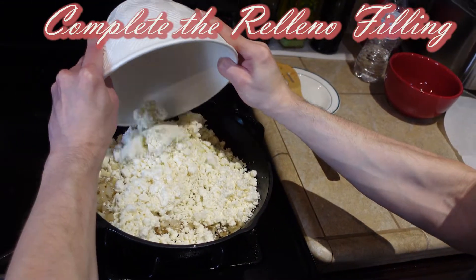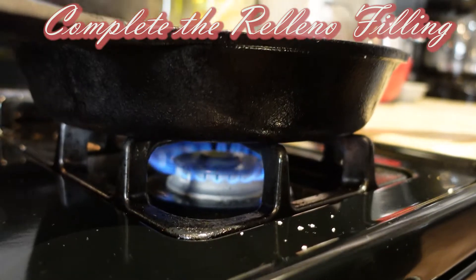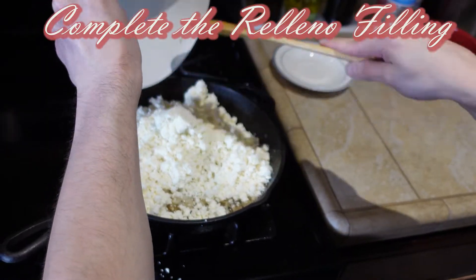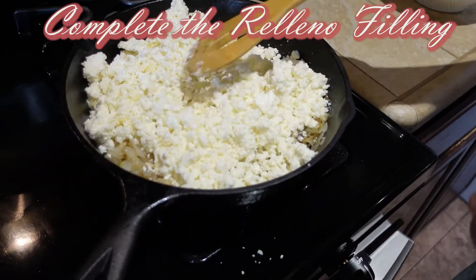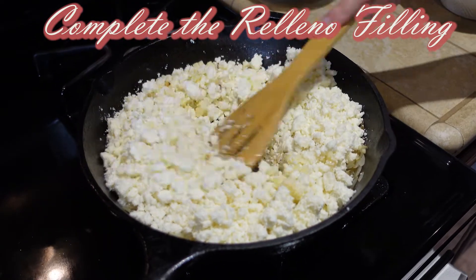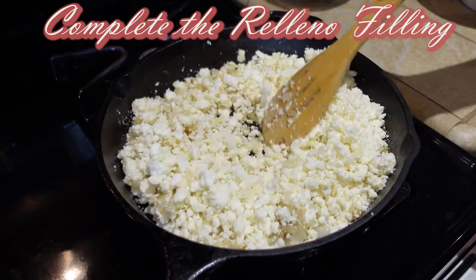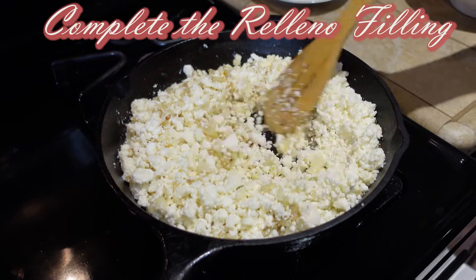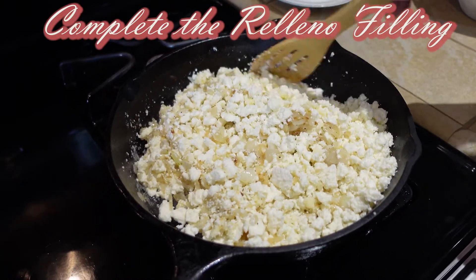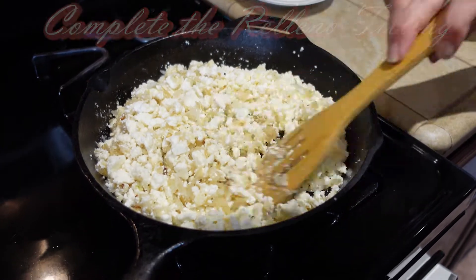Here comes the cheese. He's mixing the cheese with the onion and the garlic at a medium-high heat, and if you notice, the cheese is not really melting — it holds its form, which is what we want in a chile relleno. The more cheese you put in there, the more flavor, and it's not going to leak all over the place; it's going to stay inside the chili. Everything is getting mixed — the garlic, the onion, the cheese. It's a really, really good mix.